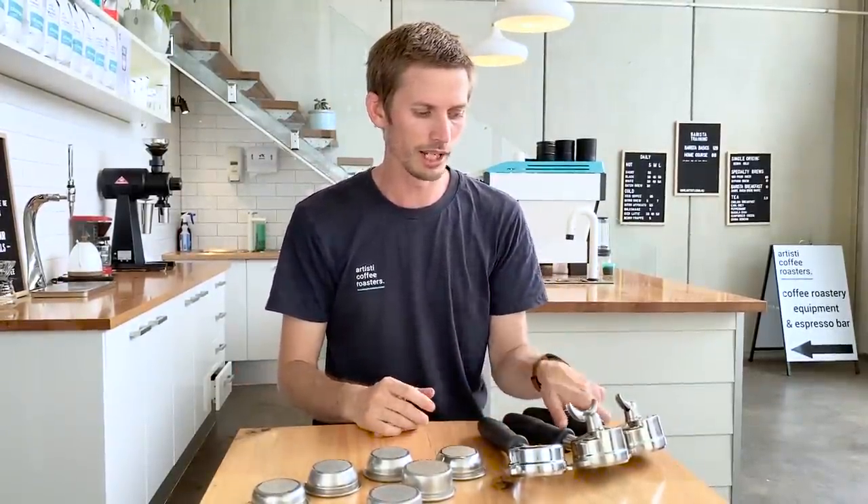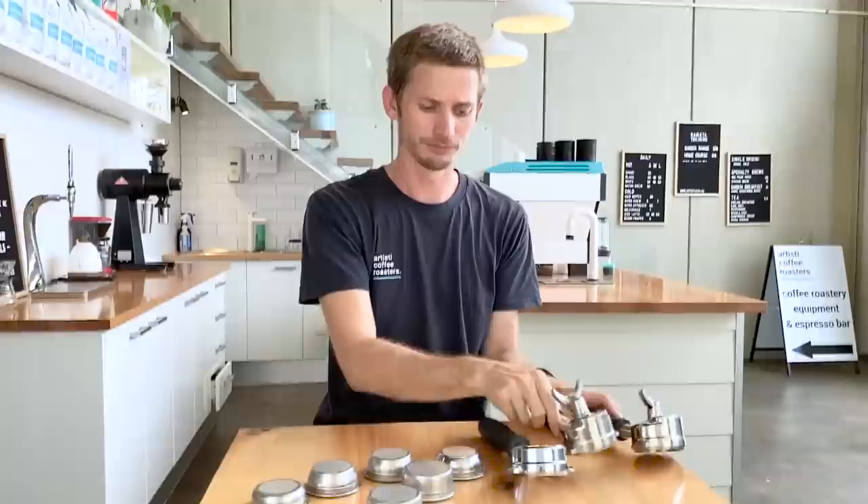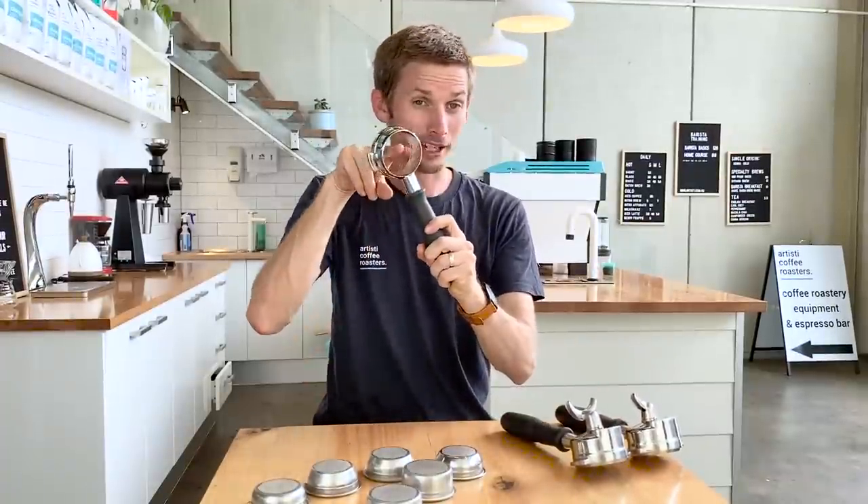Beyond that, when we move into non-pressurized handles, there are three main types: our single spout, our double spout, and also our naked.